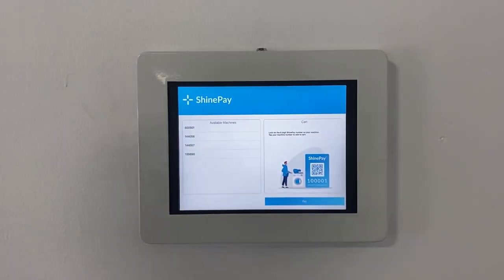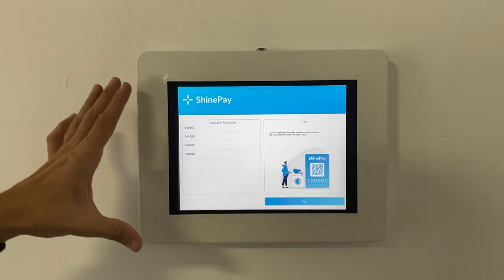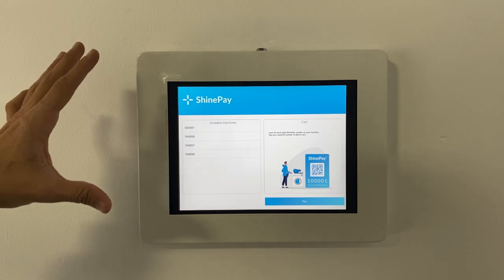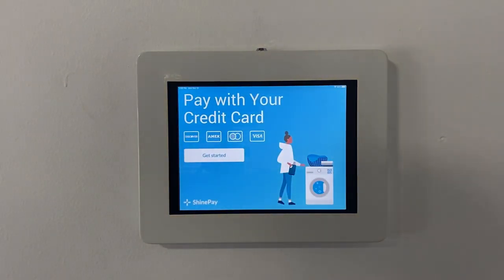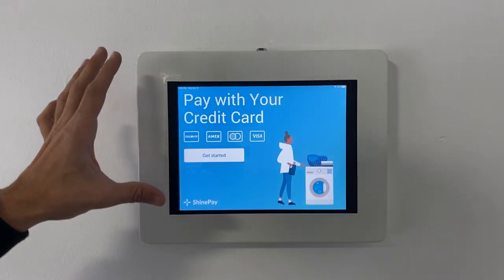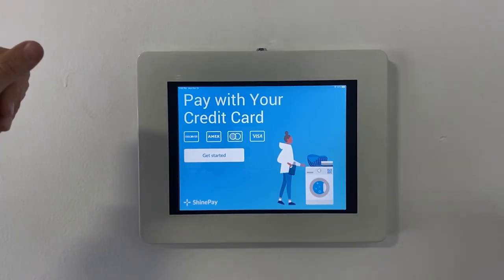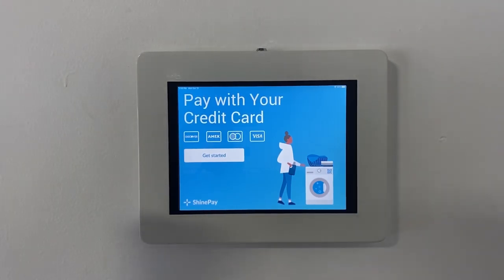Now that the Shine kiosk has been securely mounted to the wall in the enclosure with the power adapter, the screen brightness turned all the way up, and the lock screen set to never, it's ready to be used by your customers. When your customers come up to the kiosk, they'll see a getting started screen, which is essentially an advertisement for the kiosk in your laundry room.